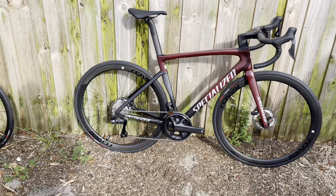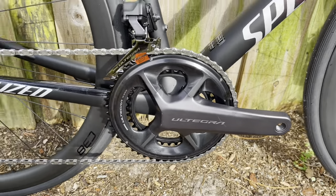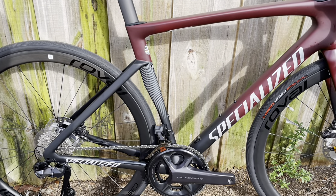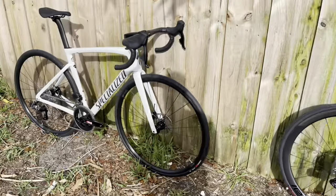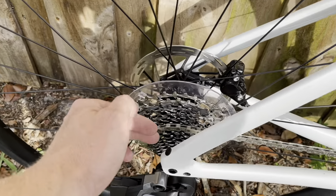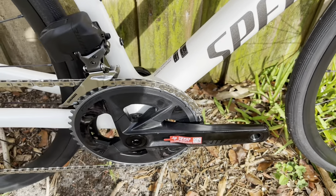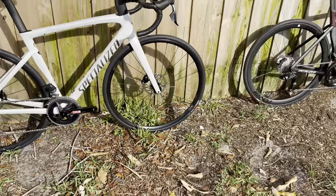In terms of components, you get a 52/36 front and 11-30 cassette in the back on the Shimano. The battery system tends to last longer on Shimano because it's one large battery, and it's a lighter overall system than the SRAM Rival. The Ultegra crank is a nice design; both use threaded bottom brackets. The SRAM setup runs a 40/35 front and 10-36 cassette, which is great for climbing but here in flat Florida I barely use the full range. One plus for SRAM: you can add a power meter to the crank for only $200-$300 extra, whereas on Shimano you'd need to add a Stages crank arm. Ultimately, shifting choice is personal preference.